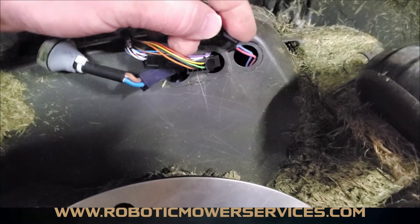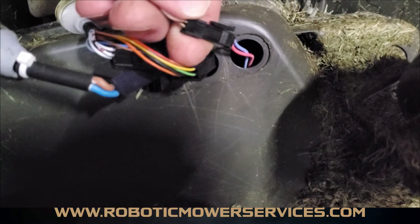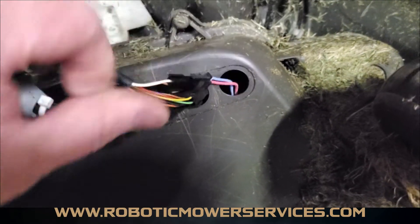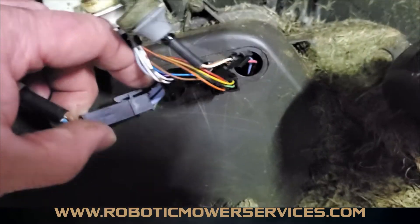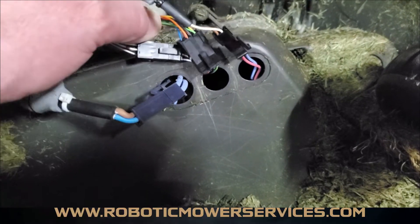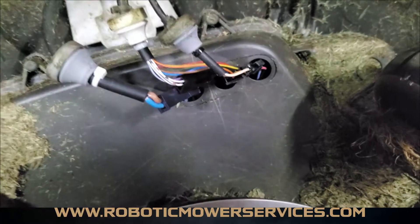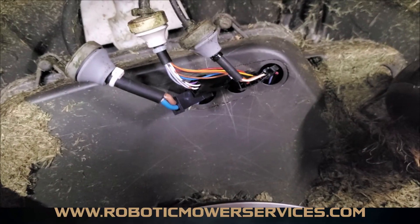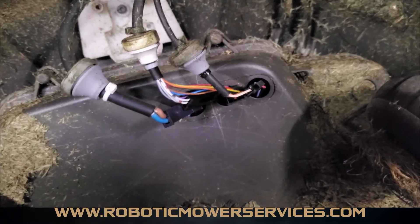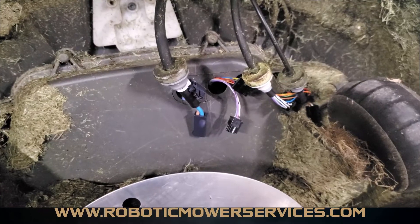There's a little lever latch — push down on the back side of it and it will release the plug. All the plugs are different, so you can't reconnect the wrong plug to the wrong socket in the chassis — it's a very simple and foolproof process. We'll unplug these and then show you what to do next.